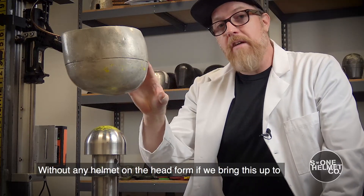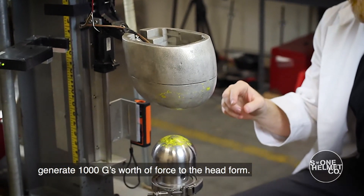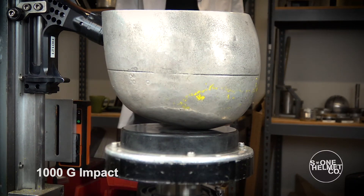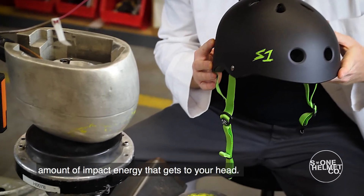Without any helmet on the head form, if we bring it up to six and a half feet and drop it down onto the hazard, it is going to generate 1,000 G's of force to the head form. The reason that you wear a helmet is to buffer or disperse the amount of impact energy that gets to your head.